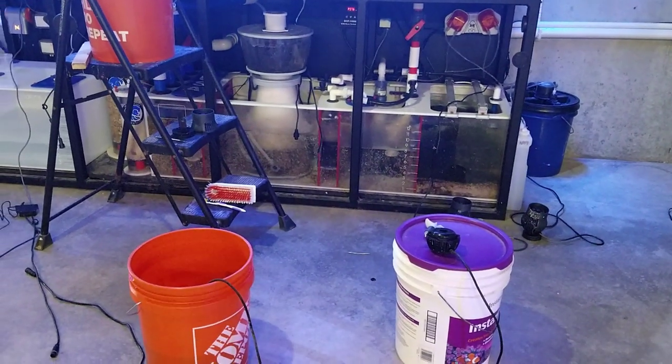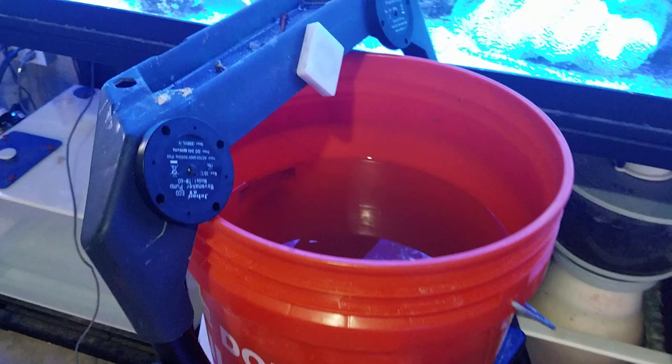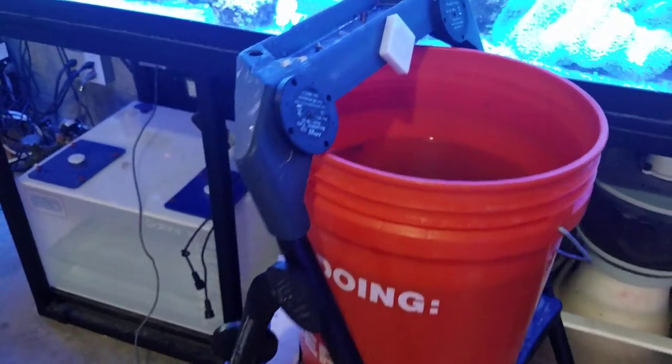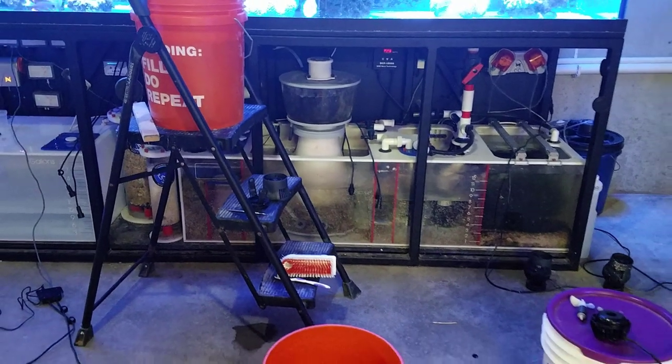Now, over the last few years, I've always cleaned them the same exact way. What I do is I take all the powerheads out of the tank, put them in a five-gallon bucket with distilled white vinegar, and let them run at 100% for about 12 hours. At that point, I'll clean every one of them individually, rinse them off, put them back in the tank, and we're good to go for another six months.